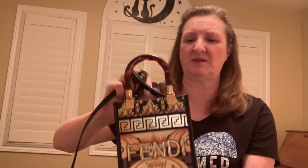Hi friends, it's Debbie. I'm back today to talk about my new Fendace mini sunshine tote. I received this last week and did a quick unboxing where I kind of lost my mind, but I'm a little calmer today. I said I'd come back now that I've put the strap on — I was in no place at that time to even figure it out.